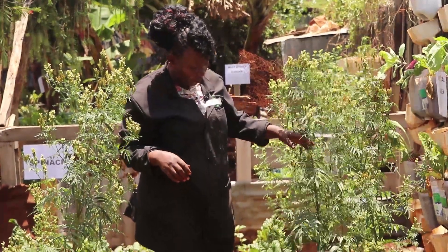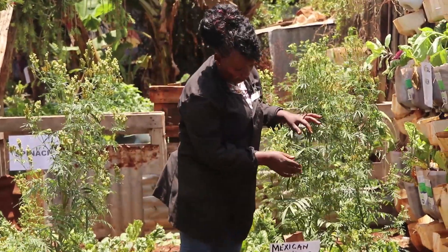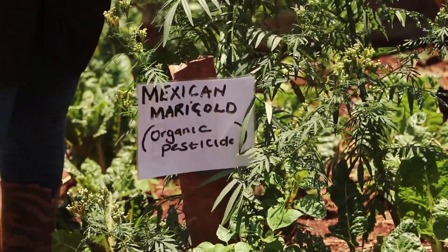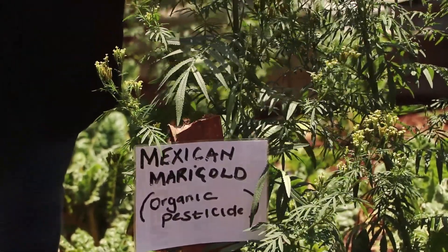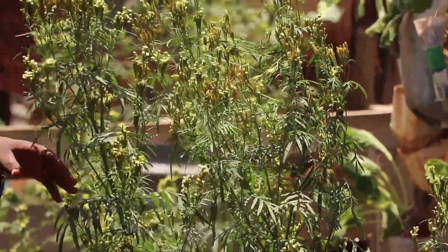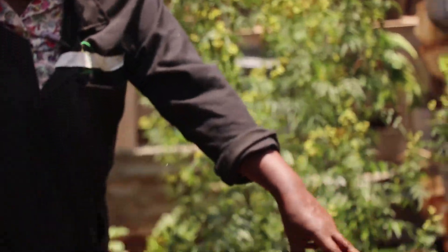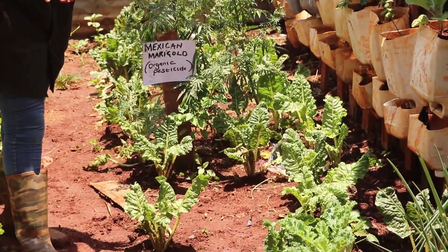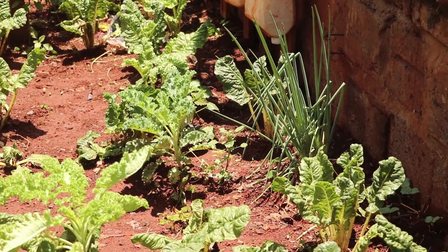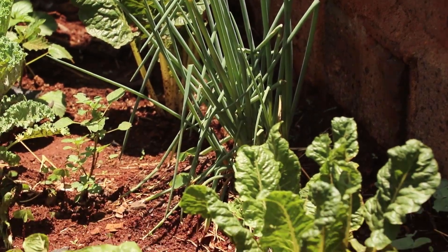For pesticides, we have something growing here called the Mexican marigold, which we use as a pesticide in our garden. We also use rabbit urine, which is good. And you can see between the plants we put onions - the onions have a scent that pests do not like, so when they smell the onion, the pests disappear.